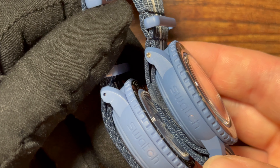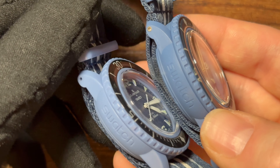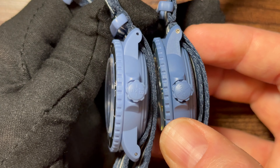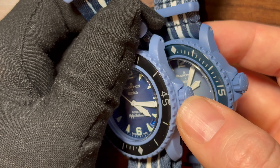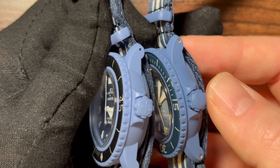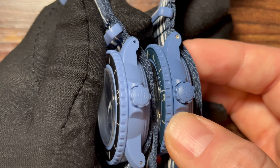The bezel appears more notched and defined on the real one, and a little smoother on the fake. Looking at the crown, it appears mostly similar, but the fake crown is smoother. On the real one the edges are sharper — probably easier to grip and turn — and the signed crown finishing is just a little cleaner.